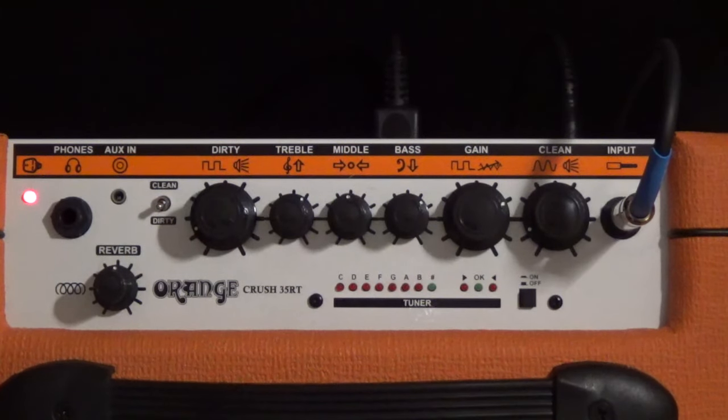This is an ESP E2 Mystique guitar with a humbucker. And here's both pickups together.